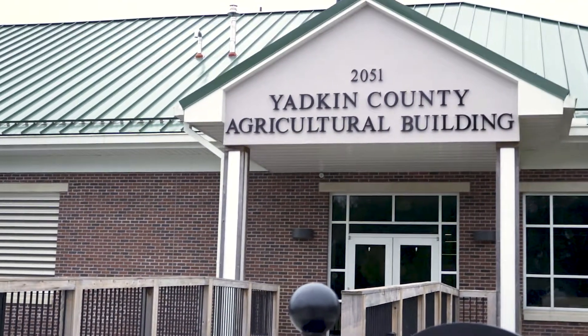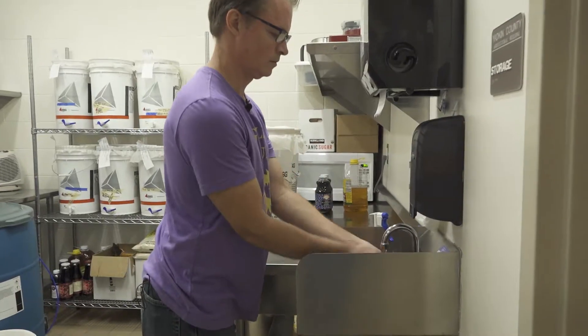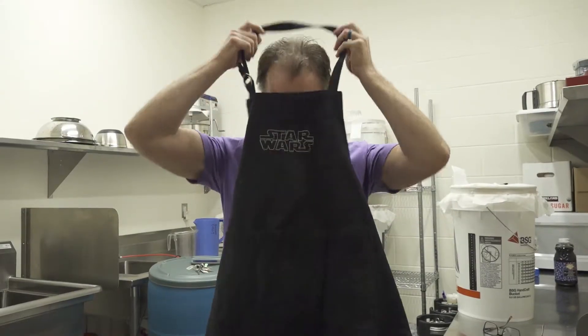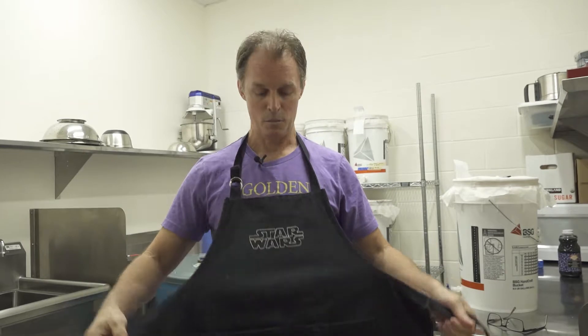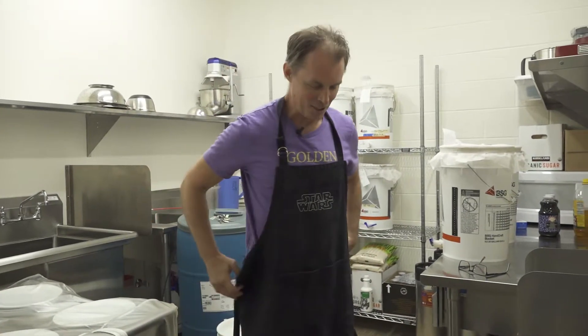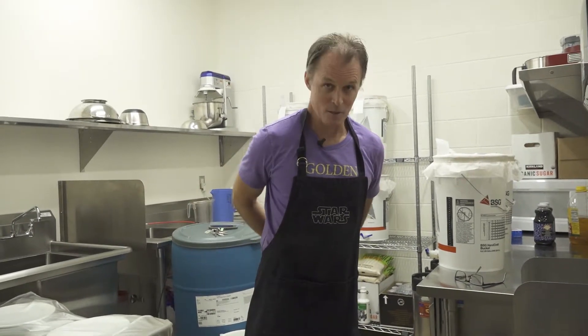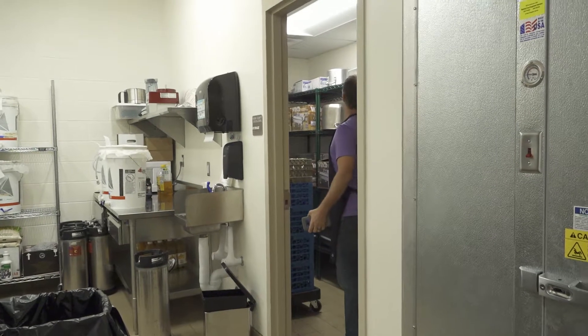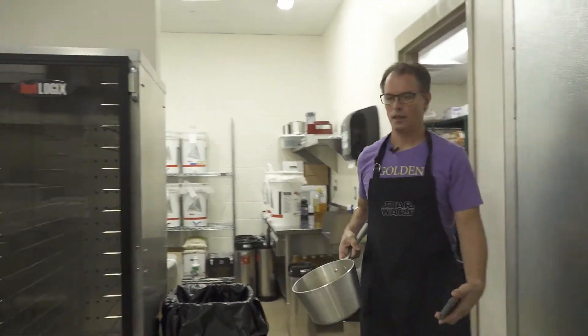Welcome to Golden Rule Kombucha — we're going to make a small batch of kombucha. First thing I need to do is clean up and get started, so I'm going to wash my hands. Then I put on this protective, stylish Star Wars apron just to keep my clothes from getting dirty, because we do get a little messy in here. We're going to start over on the side and brew some tea.